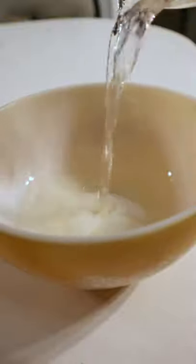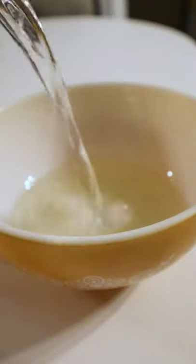Third cup of sugar, tablespoon of sea salt, half a cup of rice vinegar, and a cup and a half of water.